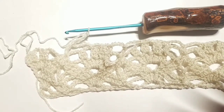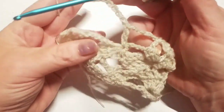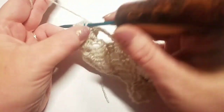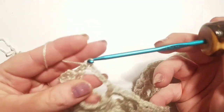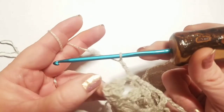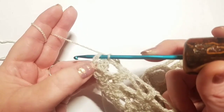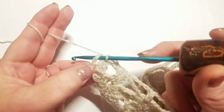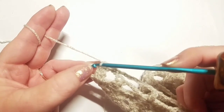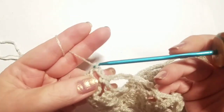At the end of the row: you've got chain five on the hook. Skip the next double crochet cluster, go into the chain three space and do a single crochet. Chain two, then count up the chain four that began this row to the third chain — one, two, three — and place a single crochet right into that third chain to end the row.